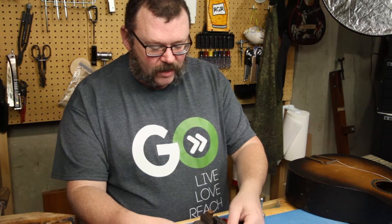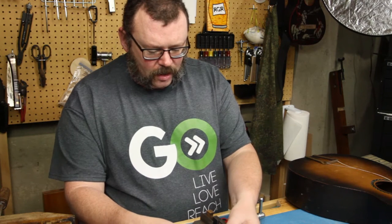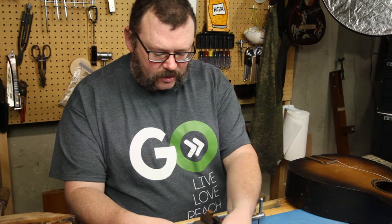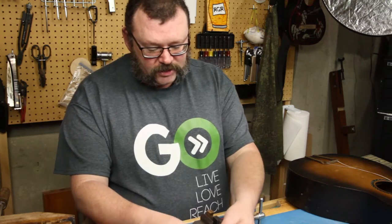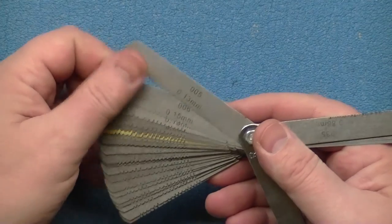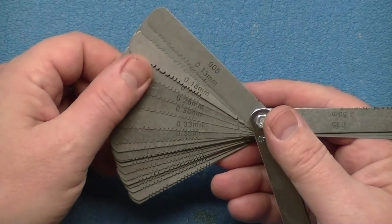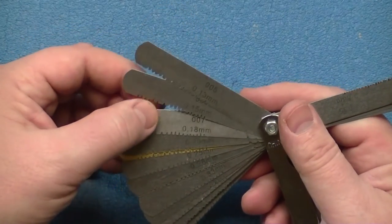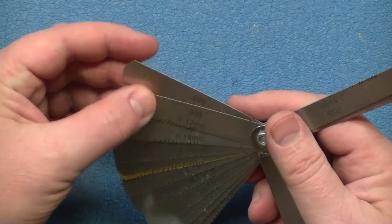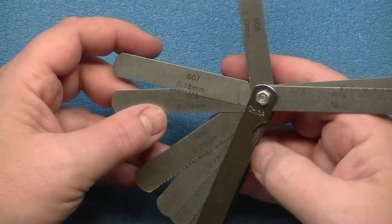I've got a machine shop guy I might ask to see if there's something he can do to make the teeth more regular. I start at five and it goes all the way up the line. Since I cut these teeth all at the same time, if I need to file an 11 slot and I don't have an 11, I can put a five and six together — the teeth line up and it works pretty nifty.